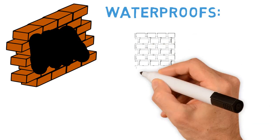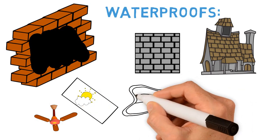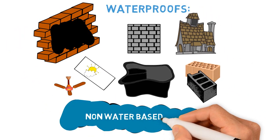Whether your project involves a foundation, a wall, a roof, a skylight, a pond, base block or concrete walls, or just about any other surface, Redneck Rubber can even be painted with non-water base paint.